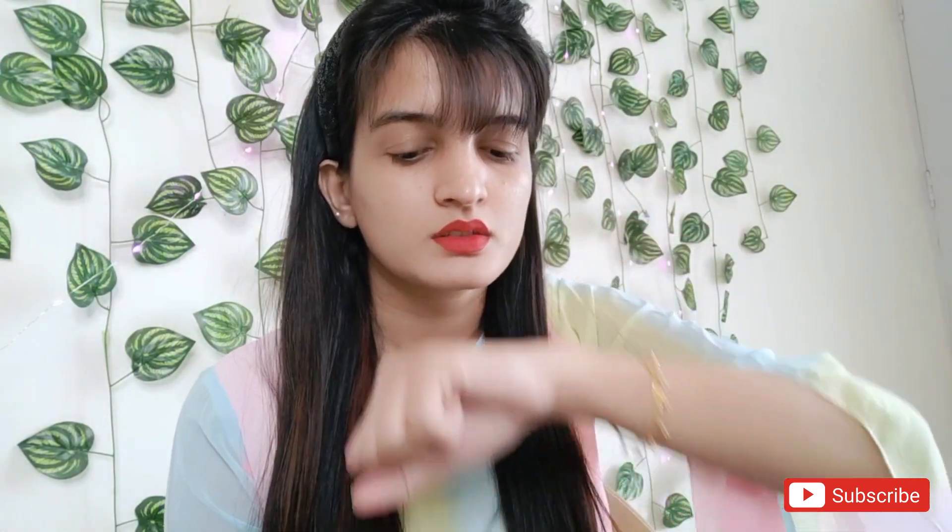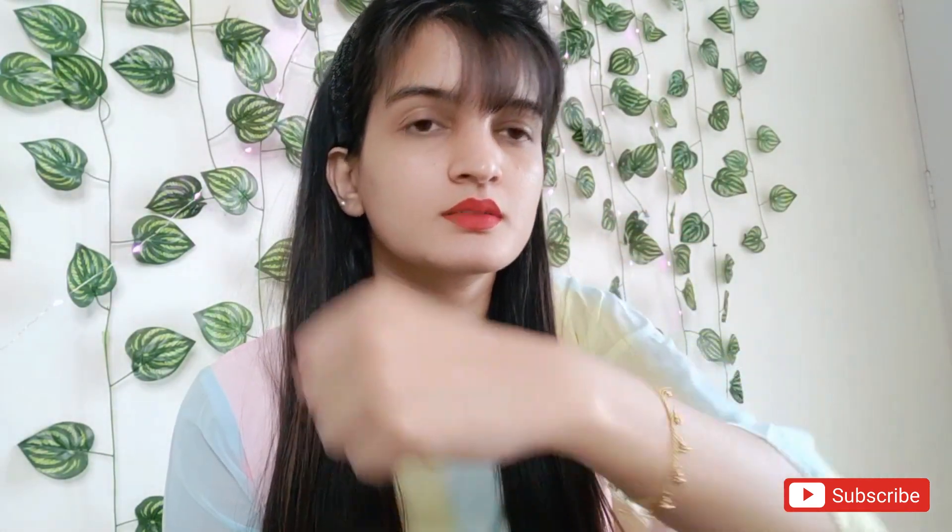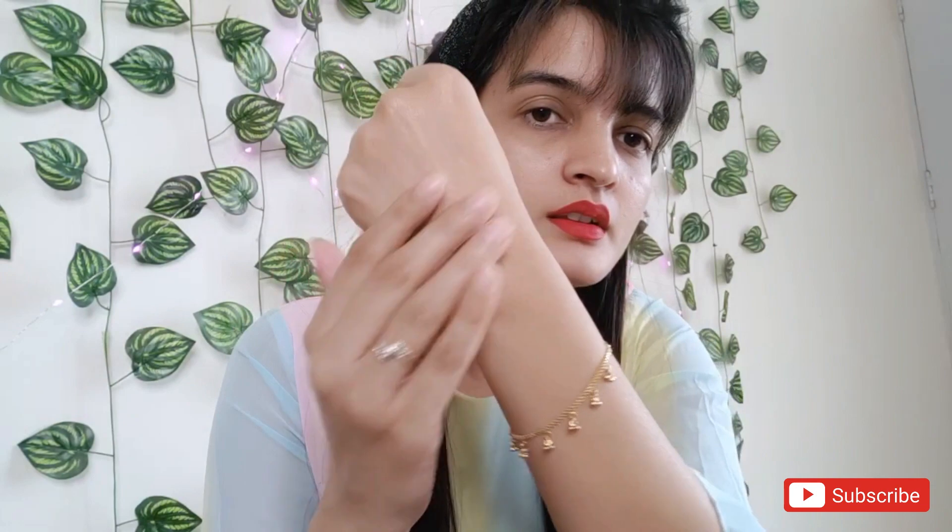A very tiny amount of it is coming off. Now when I am kissing my hand, I can see still a tiny amount of it is coming off — especially the outline of my lip. That tiny amount might not be visible on camera.